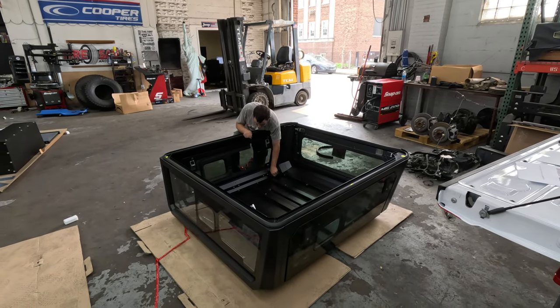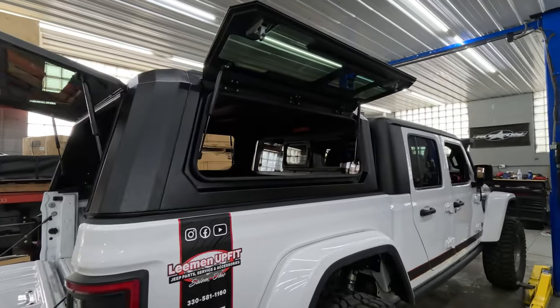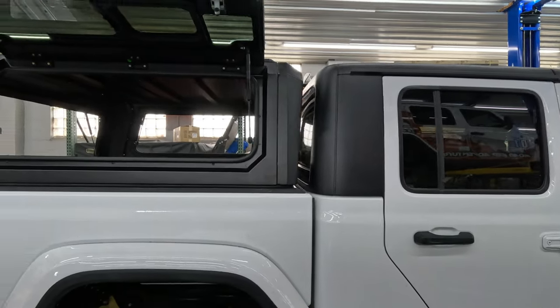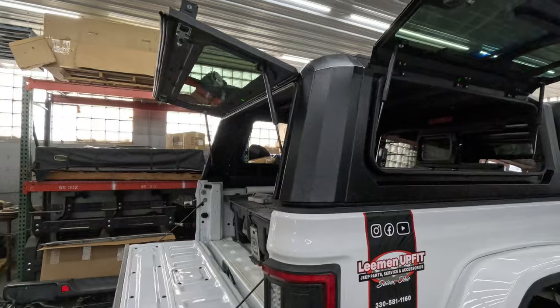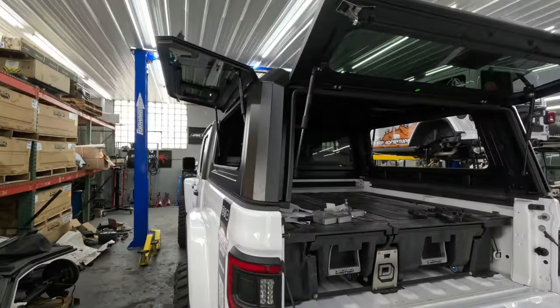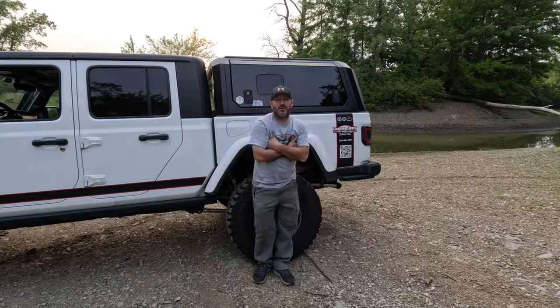We've got this thing sitting on the truck now. It's not crazy heavy but it's heavy — it's a three-man job at minimum. Here it is sitting down and we're getting ready to bolt it down. The gullwing doors are open — it's pretty sweet, nice fit, nice seal so far. Once we get it pulled down it's going to fit even better. Then we'll get our bins in the side.